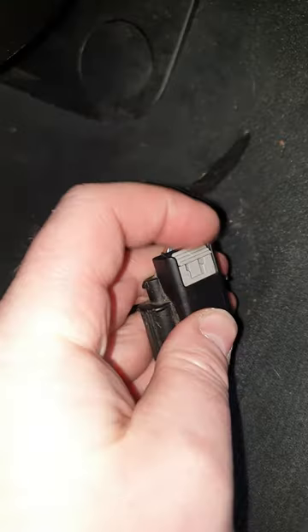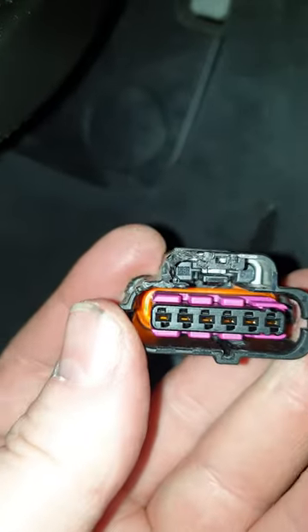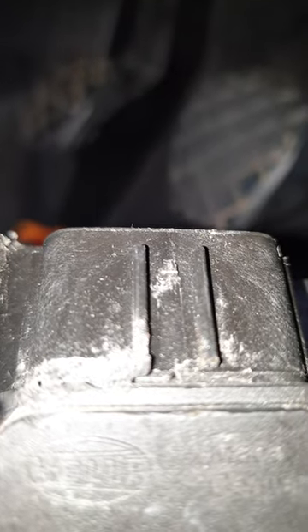Rather than working on the top side of the clip, which I found impossible to do, you need to get access to the bottom side. If you see right in the center of the shot, there's a black tab. What you want to do is lift that black tab up from the underside of the connector, and what it does is it unclips from the little hook that's right in the center, between these two lines.